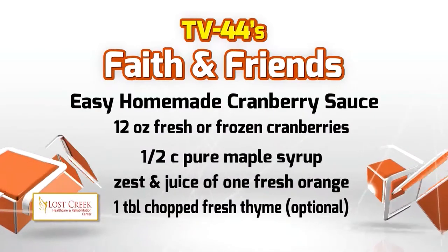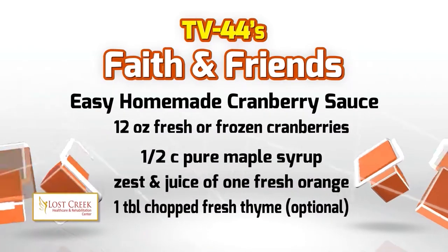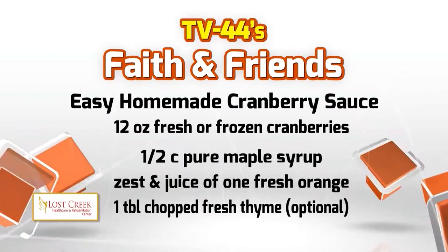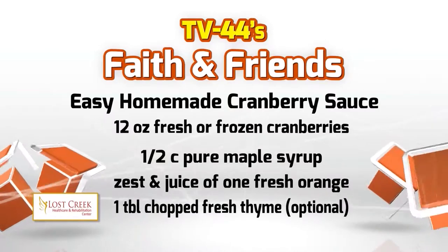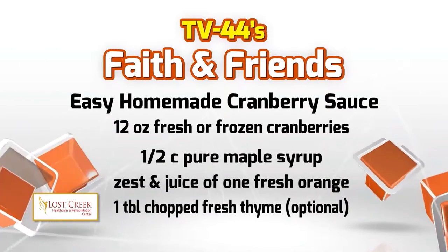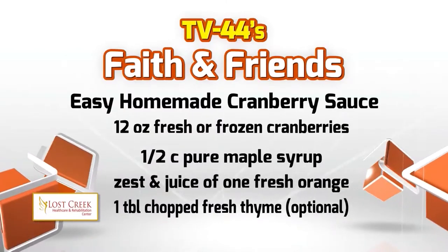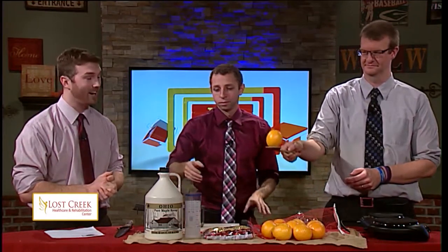Are you ready? We're going to have 12 ounces of fresh or frozen cranberries — that's about three cups. We have a half cup pure maple syrup, the zest and juice of one fresh orange, and then one tablespoon of chopped fresh thyme. And that is optional for all of you who may not be thyme fans.